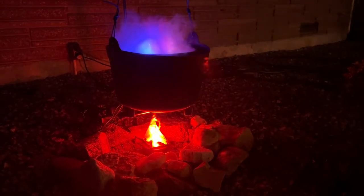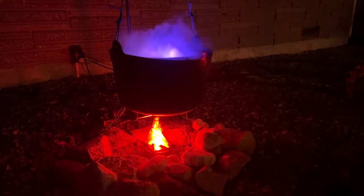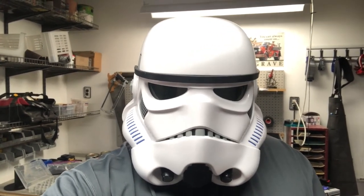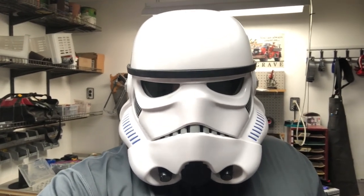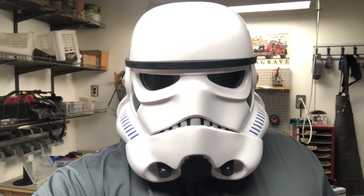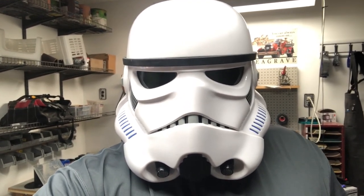Here's the finished product. Gotta say, pretty happy with how it looks. Well, that about wraps it up. I hope you found the video helpful in inspiring a future Halloween project at your house. Be sure to give me a like, and if you enjoyed the content, maybe even subscribe if you'd like to see some other featured Halloween builds. This is Trooper134 signing off, and I hope you have a super spooky Halloween.